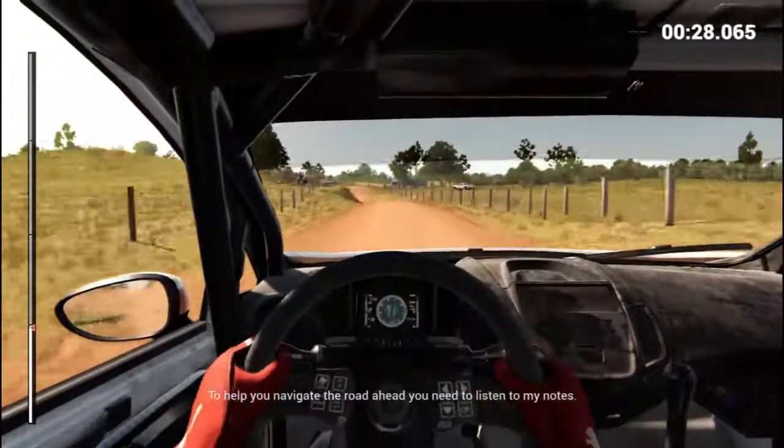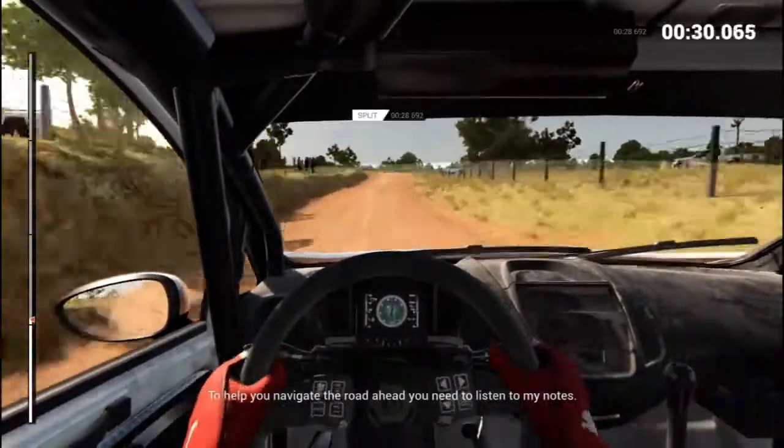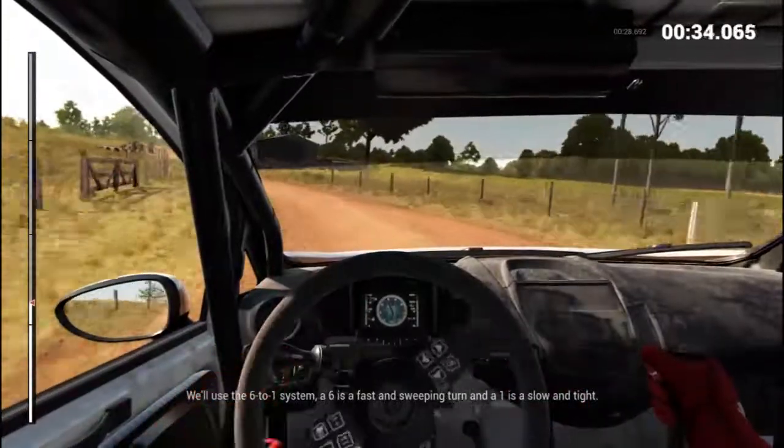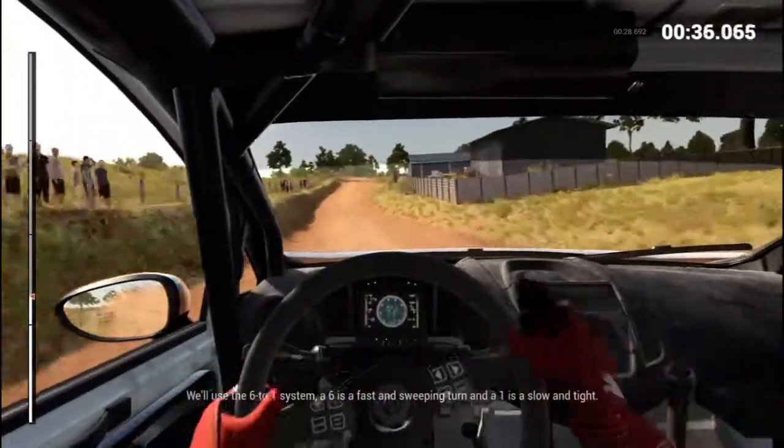To help you navigate the road ahead, you'll need to listen to my notes. We'll use the six-to-one system. A six is a fast and sweeping turn and a one is a slow and tight.